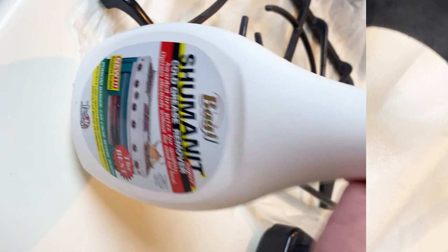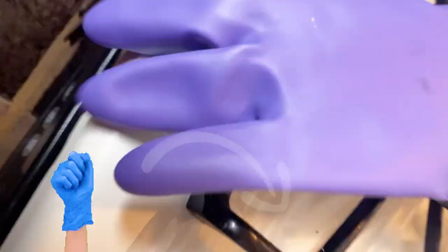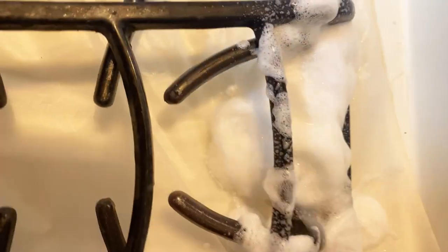I use the Shamanit — I can't pronounce it too well, but this works. You're going to need a pair of gloves. Just spray your stove grates. I have tried stainless steel and other cleaners on this and they haven't worked too good, so I tried this and it works amazing.